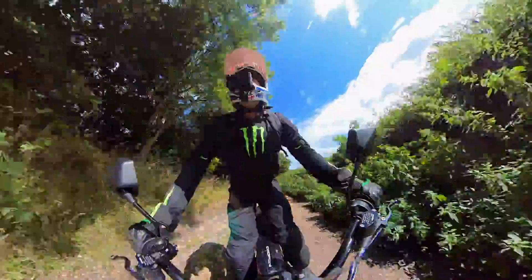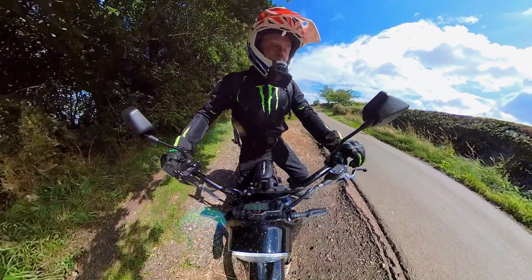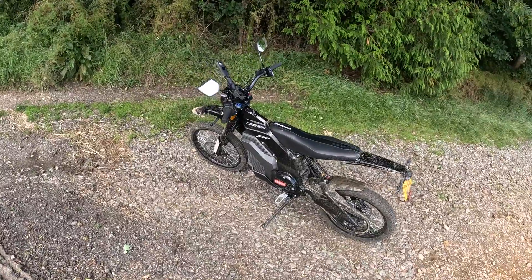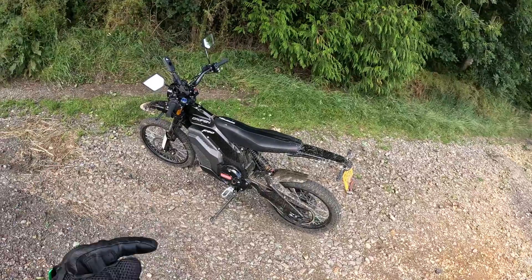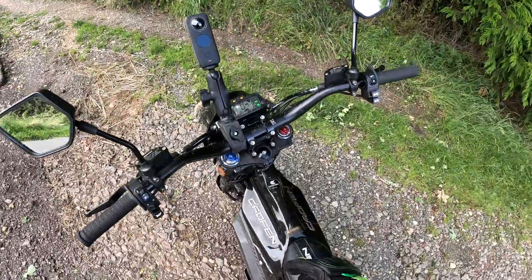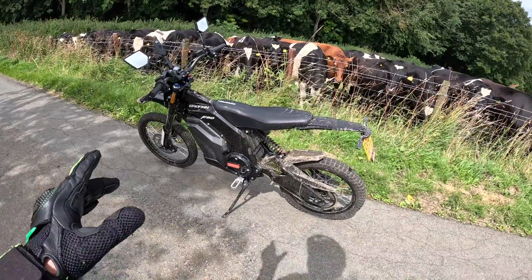Nice jump! I've got to say, guys, this is absolutely brilliant fun. Tonight I'm going over to a bike night — my buddy will be on his Rocket 3R. The top speed is supposed to be around 56 miles an hour. We've just done a few miles of trails and we've still got 86 percent of charge left — absolutely fantastic.